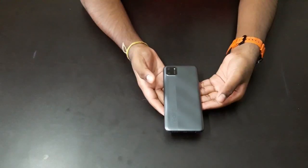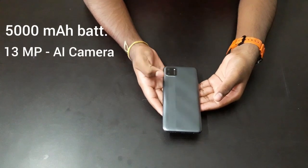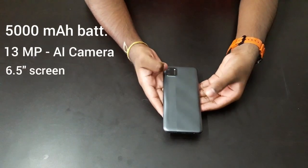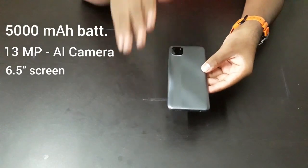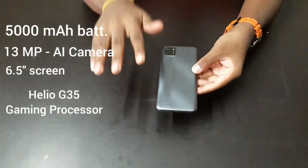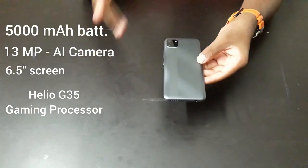The phone has a massive 5000 mAh battery, a 13 megapixel AI dual camera, and a 6.5 inch screen display with rounded edges. When you talk about its processor, it comes with a Helio G35 gaming processor, so you can play games without any lag on this phone.